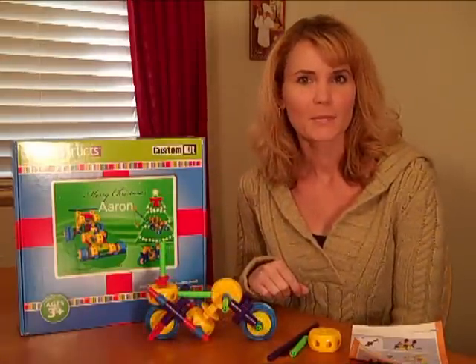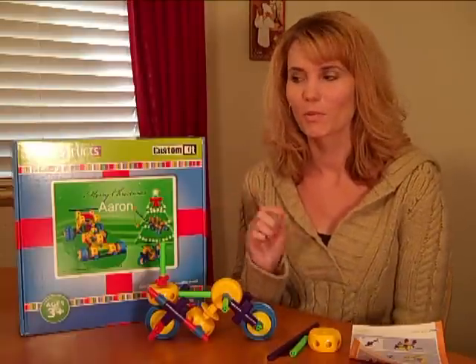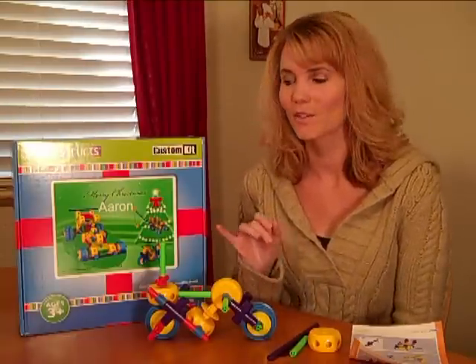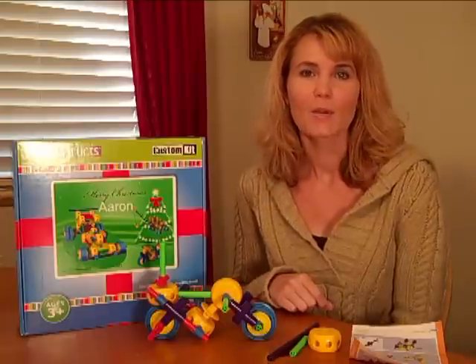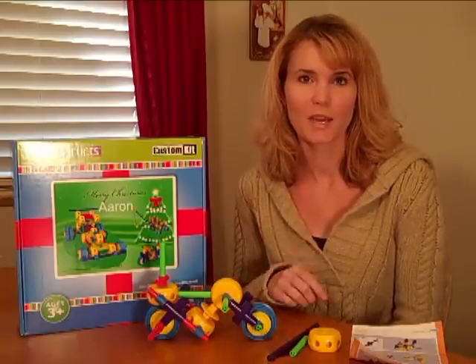SuperStrux is for ages three and up, and we have a contest running on Toy Explosion starting November 16th where you can win one of these kits. So pretty cool — you can put that under the Christmas tree for your kids. We also have a discount code for 40% off the Big Builder set, which you'll see about on our website.